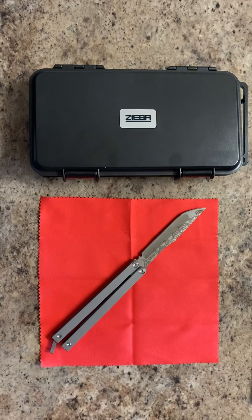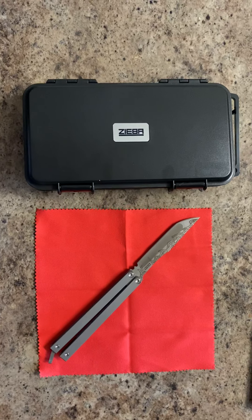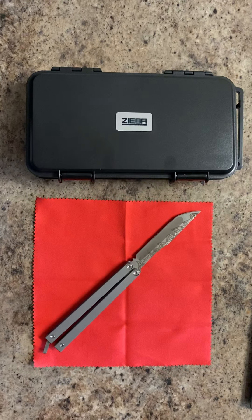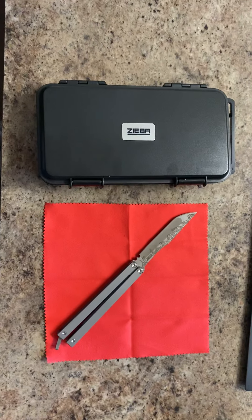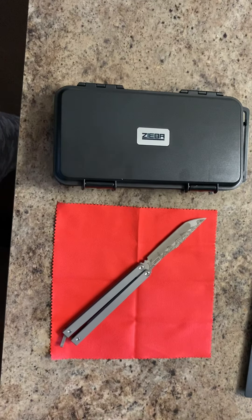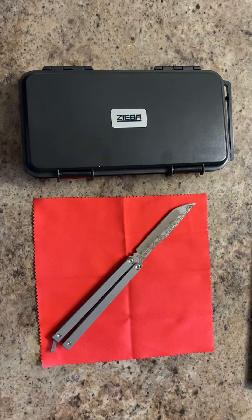I believe that's what this knife is actually intended for. It's not intended to be a flipper. This is for something that you put in your pocket, pull out, cut something, put it back in. I think this is perfect, and I noticed there are no reviews on YouTube about this knife.